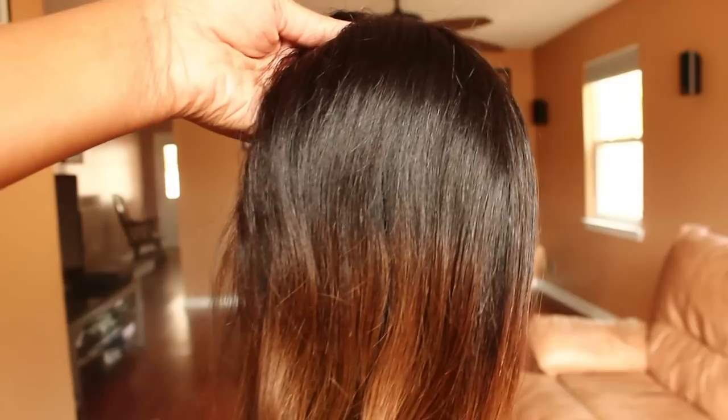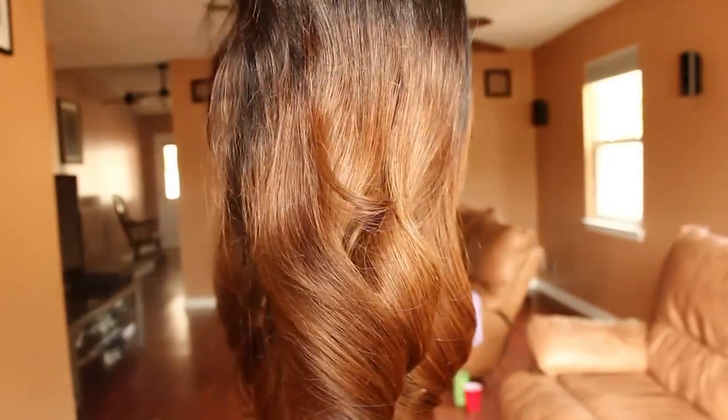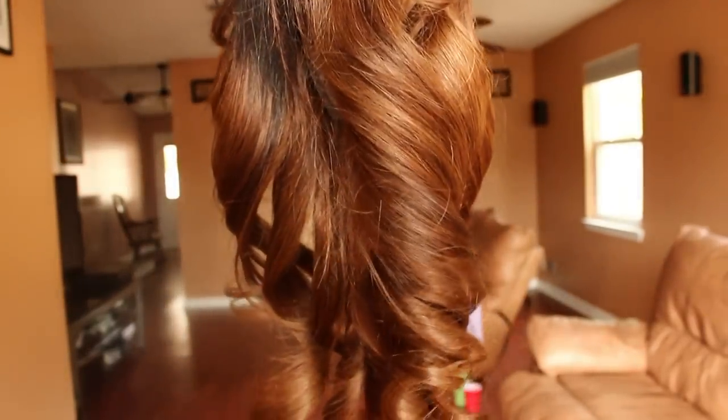Hey everybody! I'm really excited about this new wig that I received from RPG Show. It's the Sierra CLW049S, and it is gorgeous.